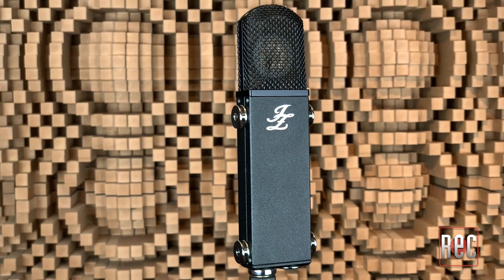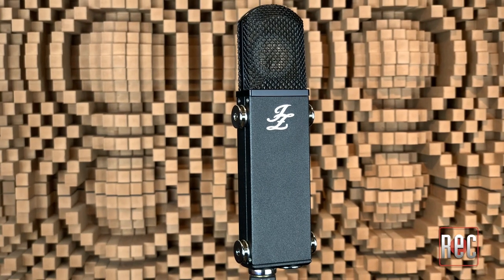I would describe the BB-29 as a balance of rich, yet natural lows and mids, with a clear glassy top end. There is a brightness to the BB-29, but I find it to be smooth and controlled rather than stark or harsh. To get my bearings with the BB-29, I compared it to an AKG C414 XLS, a well-known benchmark mic, and I also compared it to a MyLab DC-96B.